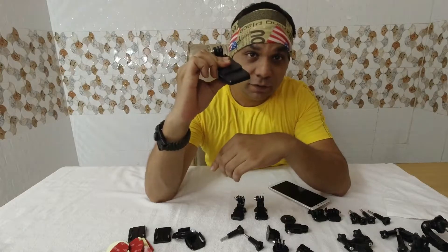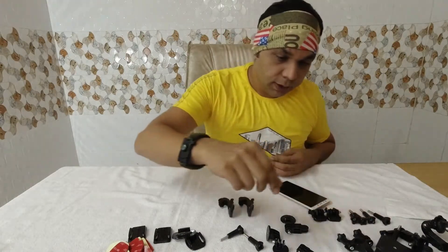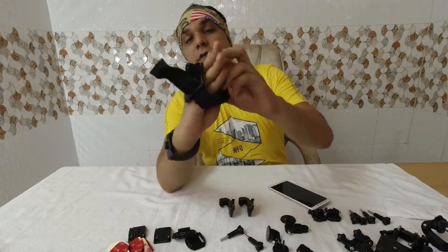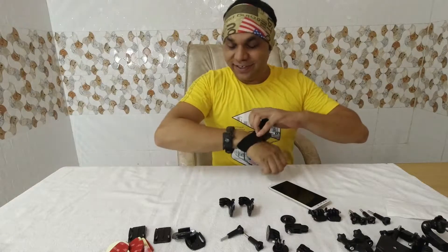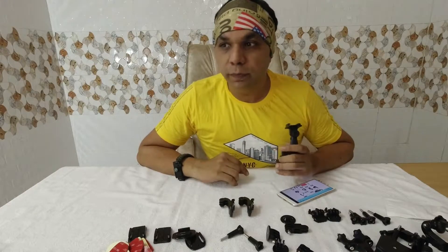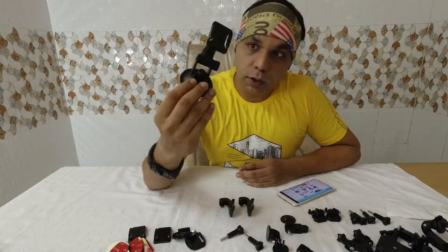You can fix it with your backpack like this and rotate it as needed. Next one is the hand strap — this is where you mount your action cam, wear it on your hand, and shoot any way you like. Next is the suction cup mount, one of my favorites, which you can mount anywhere like on a wall or inside your car.